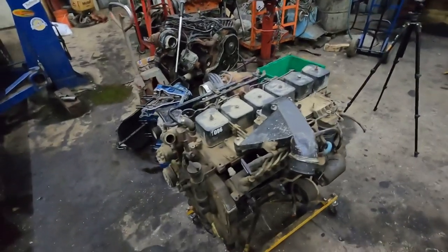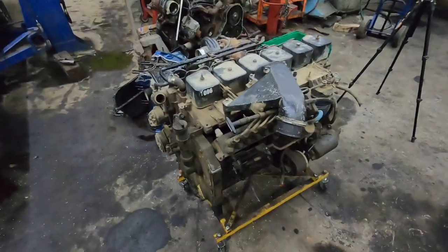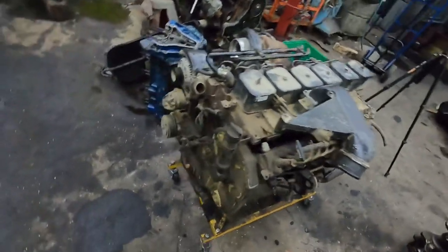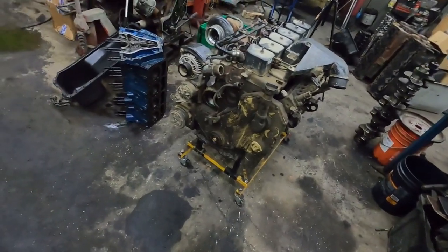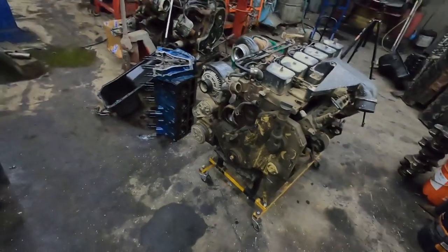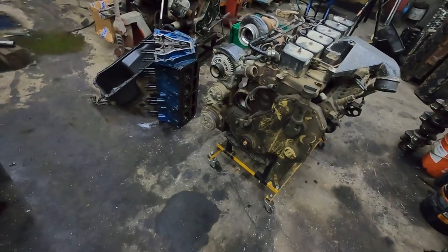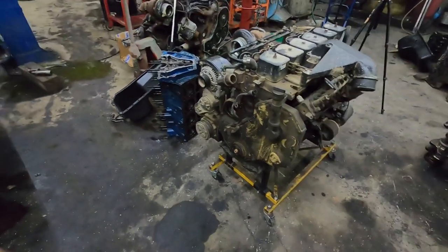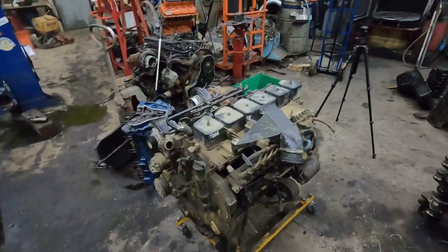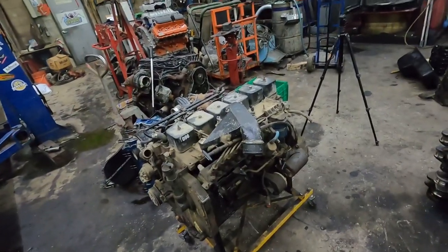I'm going to throw this into time-lapse to keep the video from being too long. In this first video I'll get a bunch of stuff stripped off — cylinder head off, exhaust manifold, all the front stuff — and then call it quits. I'll do the bottom end in the next video tomorrow. After that it might be a day or two before more videos, because everything needs to get washed. Thanks for watching, and please subscribe — it helps motivate me to do more videos.